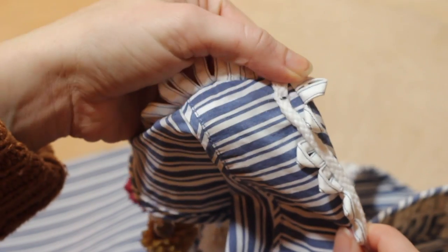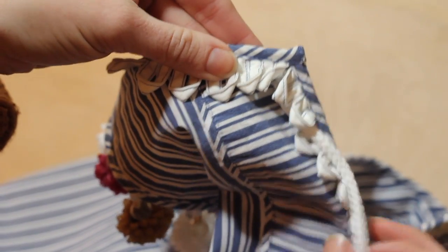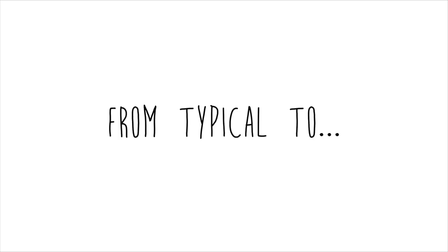Lastly, I'll take the other ends of these tassels and secure them to the top, stitching back and forth and hiding the ends underneath the collar. And let me tell you, I think it turned out alright!